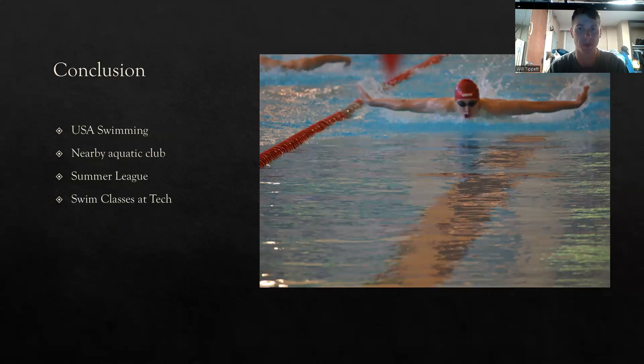In conclusion, learning how to swim and swim effectively and correctly will help you survive. If we can get people in the world to learn how to swim and swim effectively, that 236,000 people that drowned in 2019 will get less and less per year. Resources like USA Swimming, nearby Aquatic Clubs, Summer Leagues, and classes at Tech will help you learn how to swim and become a better, more confident person in the water. Thank you.